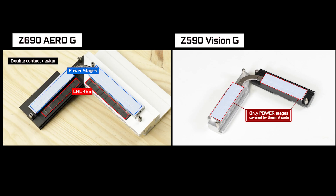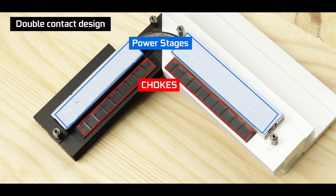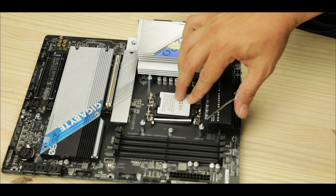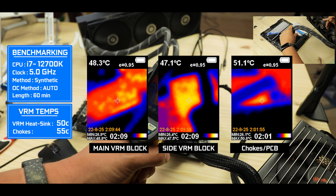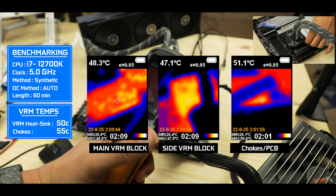To right another wrong I spotted on last year's edition, we finally have a double-contact design offering thermal-padded contact to both chokes and power stages. As a result, temps are much, much better than seen on last year's model. With a tortured and overclocked i7-12700K, the VRM main and side block mostly remain below 50 degrees Celsius, which is frankly breathtaking. I'm giving a gigantic VRM and cooling kudos to Gigabyte for having corrected all the points I noticed last year.